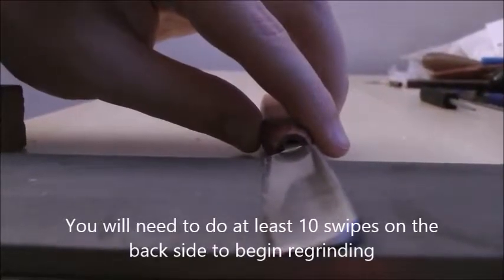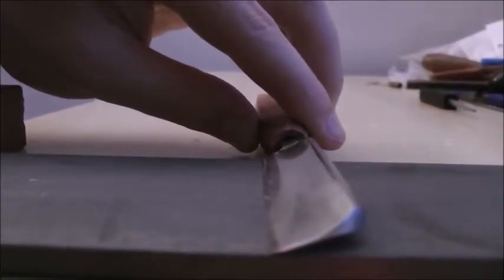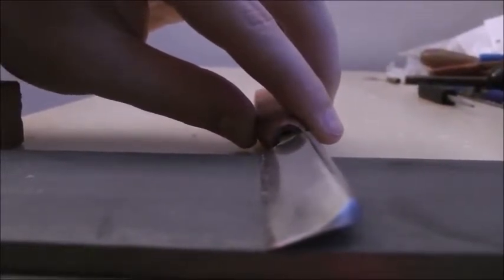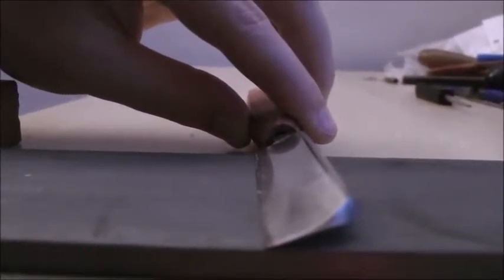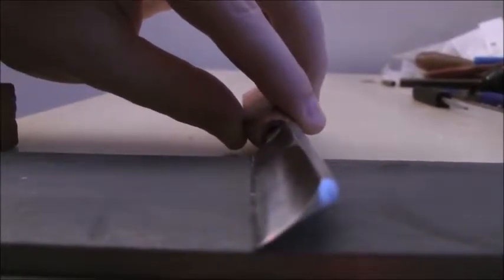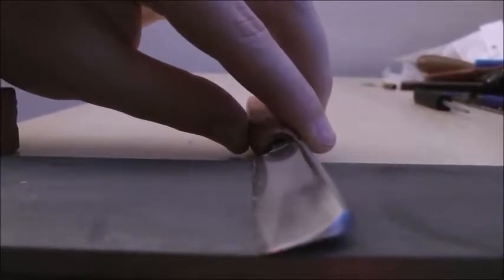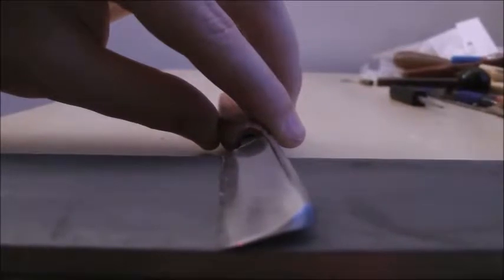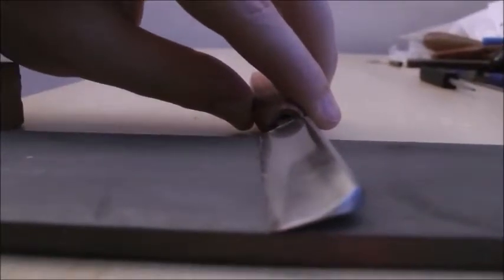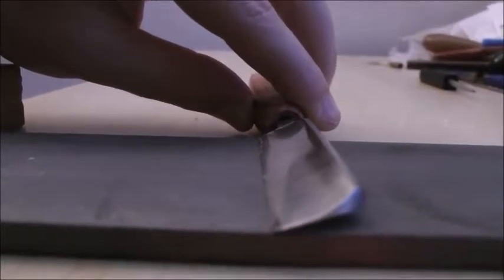As I'm swiping the knife across the diamond stone, I'm lifting it at a small angle — maybe about 15 to 20 degrees if measured. If you start doing it at 45 degrees, that's just going to be too much. Lying it flat is not going to be enough. For scraping oboe reeds, if you have your knife finished at 15 to 25 degrees, maybe even up to 30 or so, that's an ideal angle for the burr to grab the cane as it's scraping.